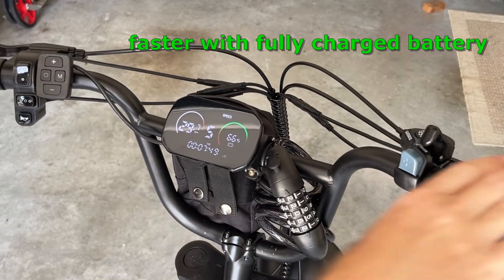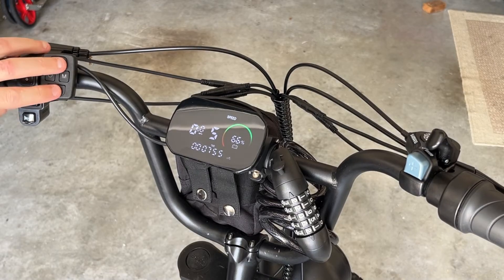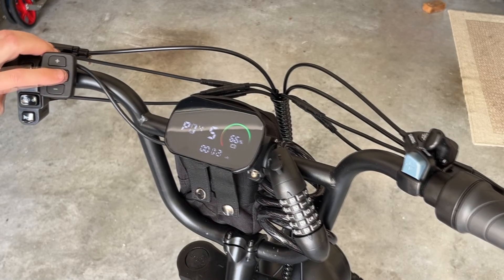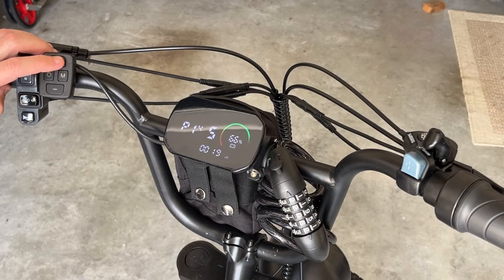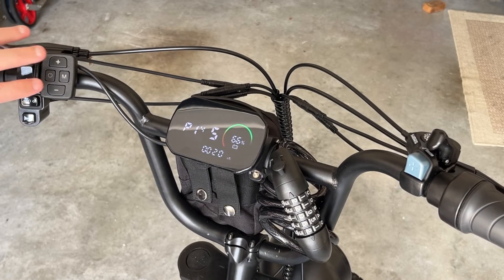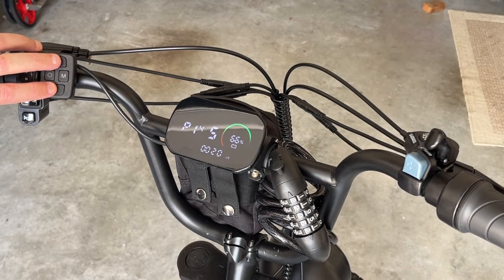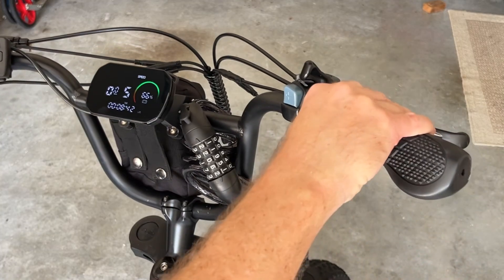Let's see if we can make it a little bit faster by changing the amps. If you go into the settings and change P14 — the amps, which is set to 12 — and raise that, it looks like 20 is the highest it will go. So we'll save that and see how fast it will go now.